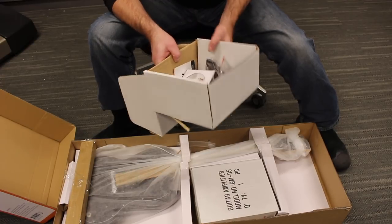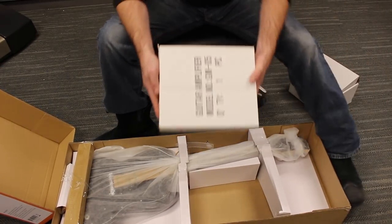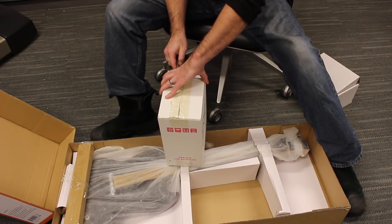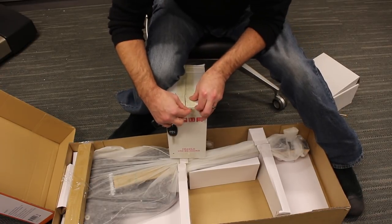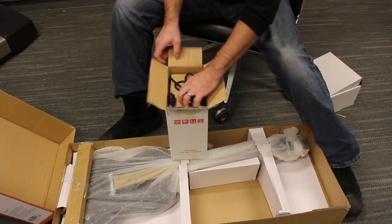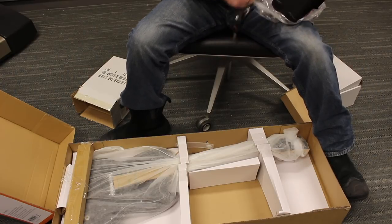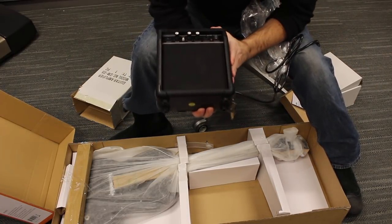Some manuals, some warranties, stuff. Then there's the amp: 100% non-valve amplification. My intensive research has shown that this is a GM-05 amplifier, offering both clean and driven tones, with a gain and master volume, a four-inch speaker, and a three-prong plug — and a high likelihood to perhaps be just bad enough to be hilarious. That, my friends, is the GM-05.